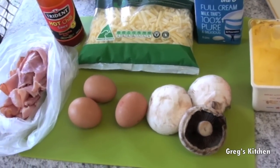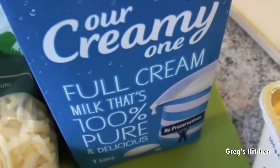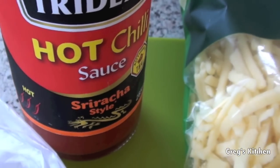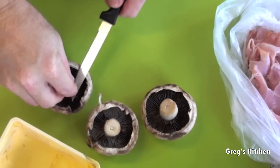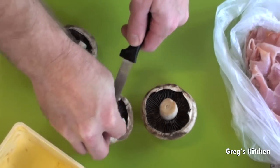So for this, what you're gonna need is some ham, some eggs, mushrooms, some milk or cream, some cheese, and some butter. I'm also gonna add some hot sauce because I always like to add it — it always makes things taste so good.